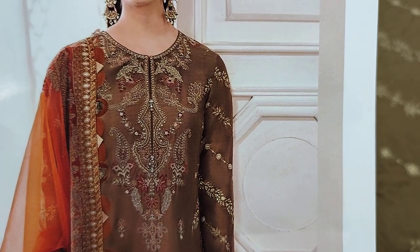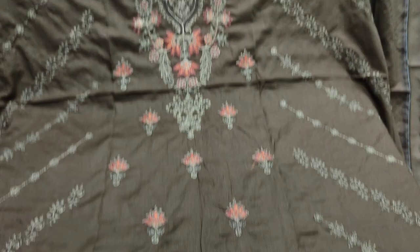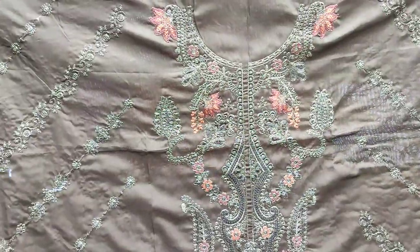Summer cotton fabric. Copy design, master copy. This is embroidered front.